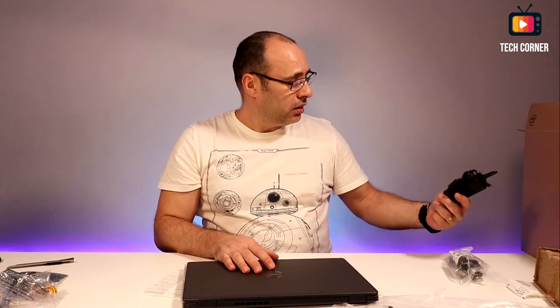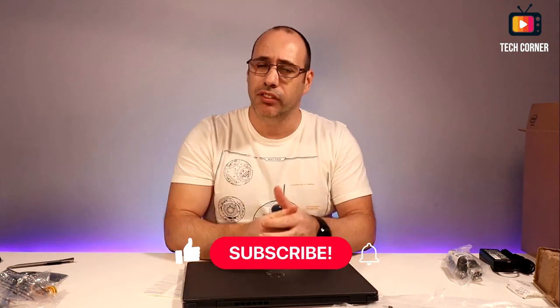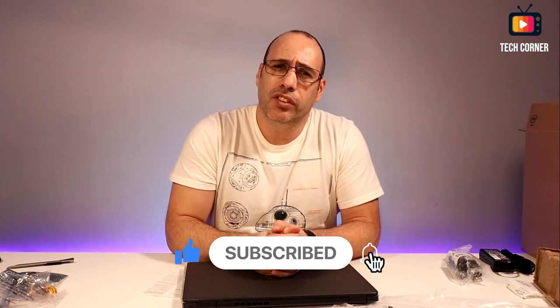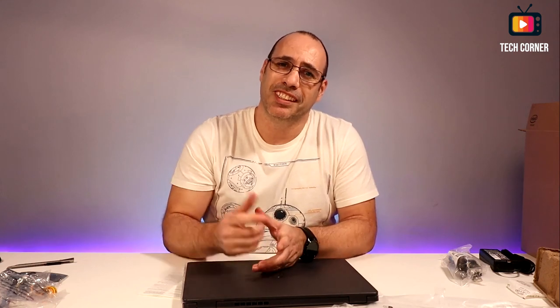That's all I have for today. I hope you enjoyed this video — if you did, don't forget to give a thumbs up, I really appreciate that. If you haven't already, please subscribe to help the channel grow, and don't forget to hit that bell. I hope to see you in my next video — until then, stay safe, bye!